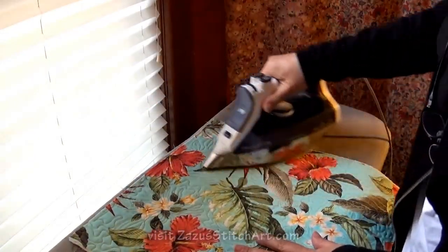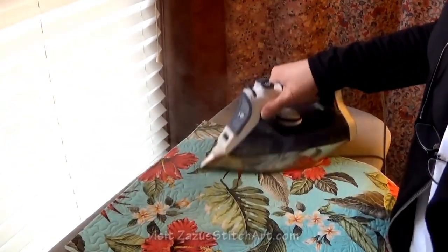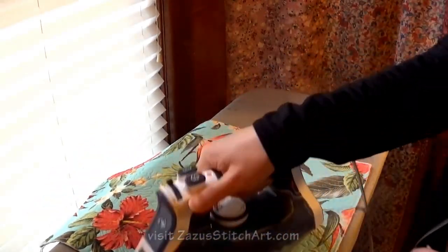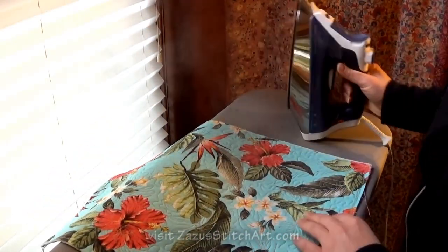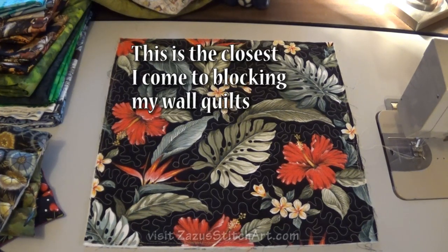Hi! Today's the day we're going to bind those little mats that we quilted last time. I always like to press my work with a lot of steam before I bind it. I like to find a nice flat surface, whether it's on my sewing table, sometimes I use the island in the kitchen, or the dining room table. And while it's still nice and hot, I set it flat and leave it there to cool and dry. And with wall hangings, I often leave it overnight.